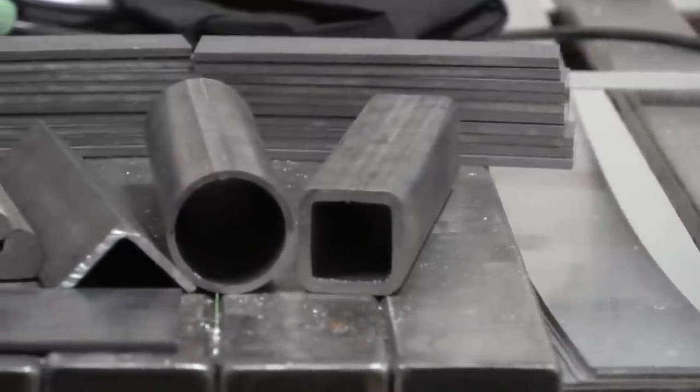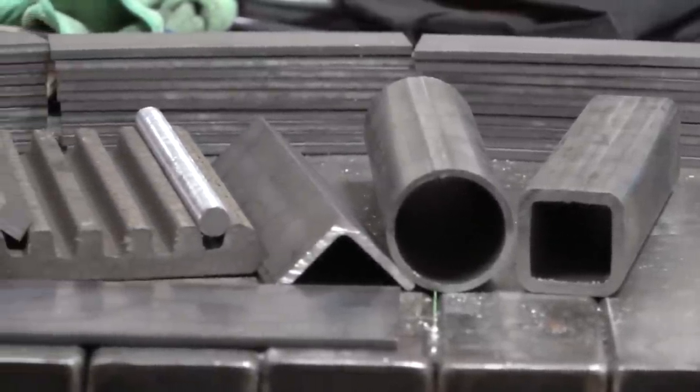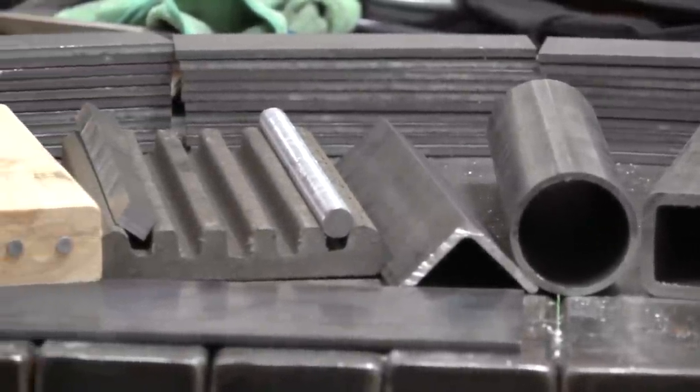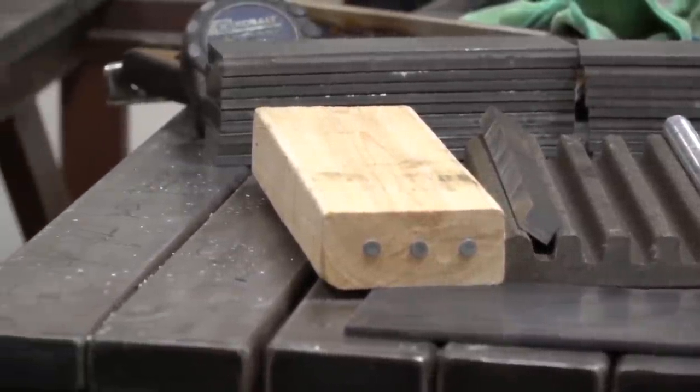On my workbench is a handful of different materials: steel tubing and pipe, angle iron, bar stock and all-thread, flat stock, composite decking, and even a board with some nails in it. All of it will be fed into the saws to find out which saw is best.